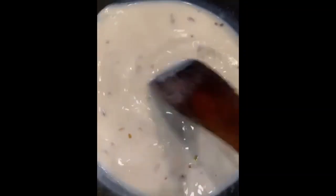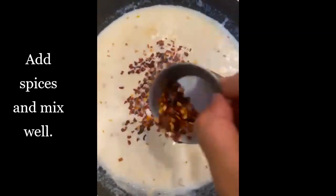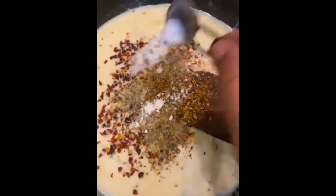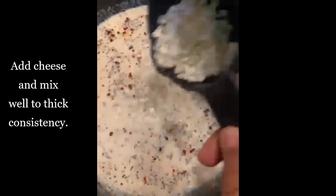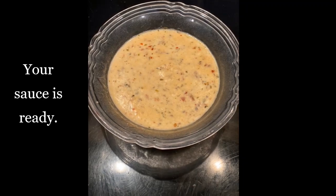Mix it well. Now add spices: red chili flakes, some oregano, and salt. Mix well, then add some cheese and mix well. It should be thick in consistency, and our white sauce is also ready.